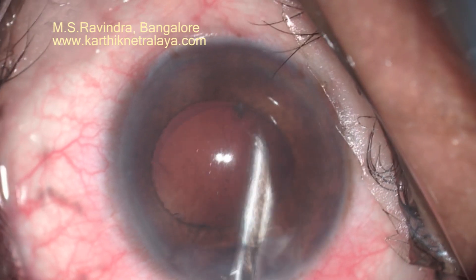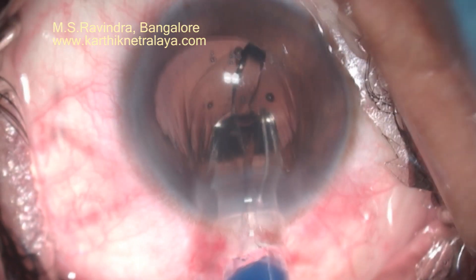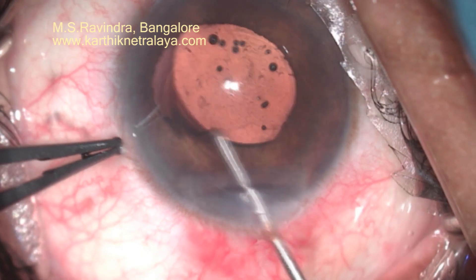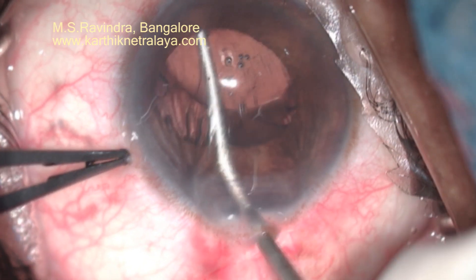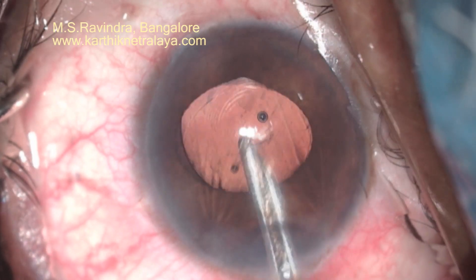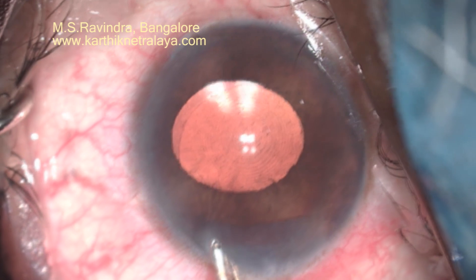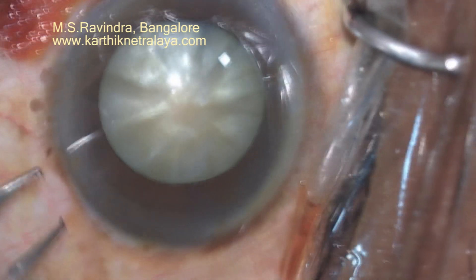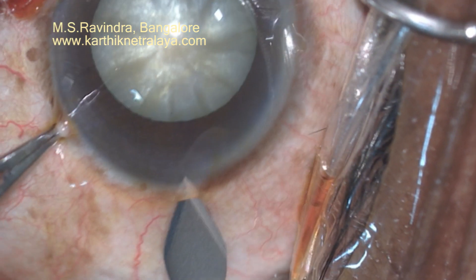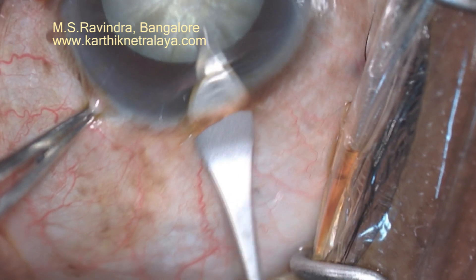As the cortex has lost its fibrillar architecture, we need to go to every quadrant of the capsular bag to remove the leftover cortical pieces and chunks of cortex; otherwise you will see them in the postoperative period. Viscoelastic is injected into the capsular bag. In this case we have a multifocal lens, and complete viscoaspiration needs to be done to minimize postoperative inflammation. Even a small amount of cortex in the anterior chamber or in the capsular bag will give rise to chronic inflammation and scarring of the capsular bag.